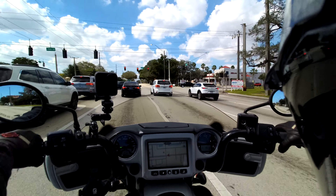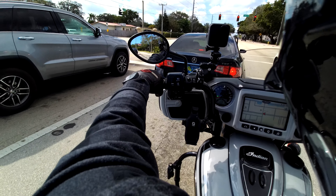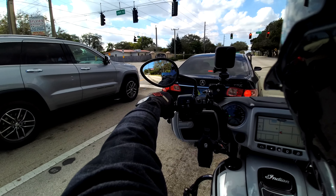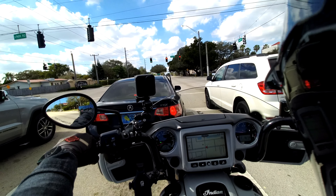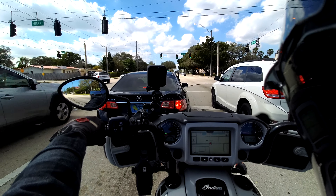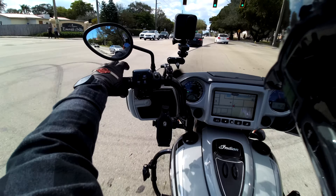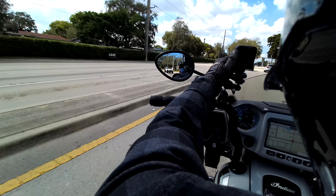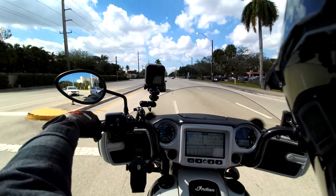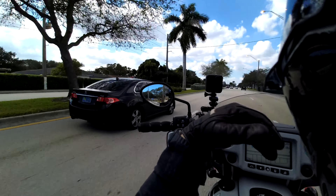Every gear in this motorcycle pulls like a train — there's no lag going from third to fourth to fifth, it just keeps pulling. It's a really good motorcycle. It doesn't matter how much I've talked about Indians — the truth is, after riding this bike, my ideas about Indian changed. For some reason I still personally like the way Harley Davidson looks better, but when it comes to features and engine, I think Indian takes it.